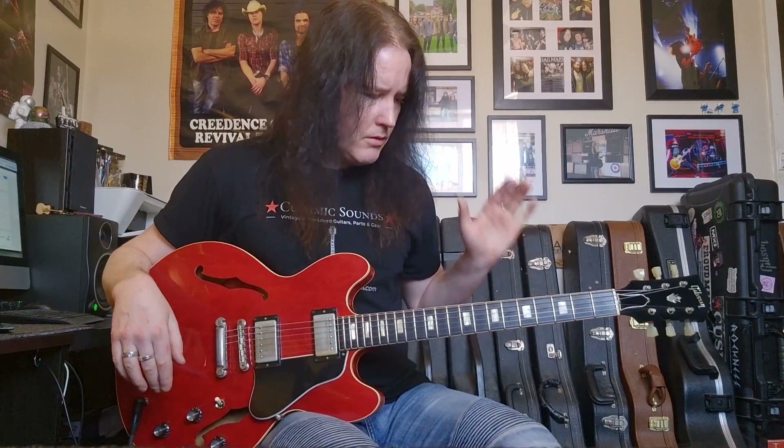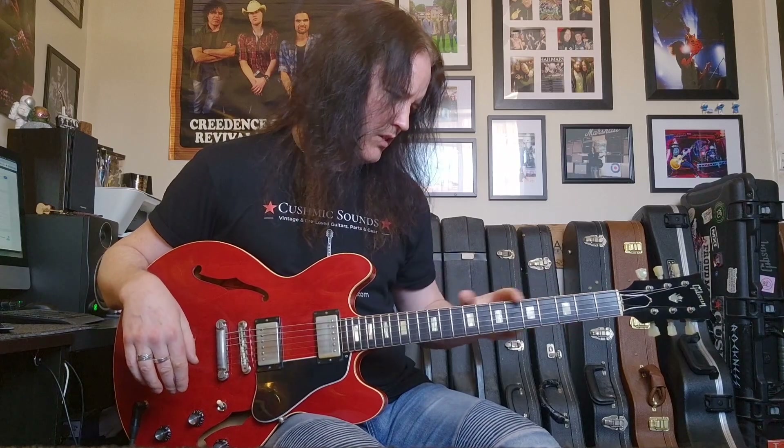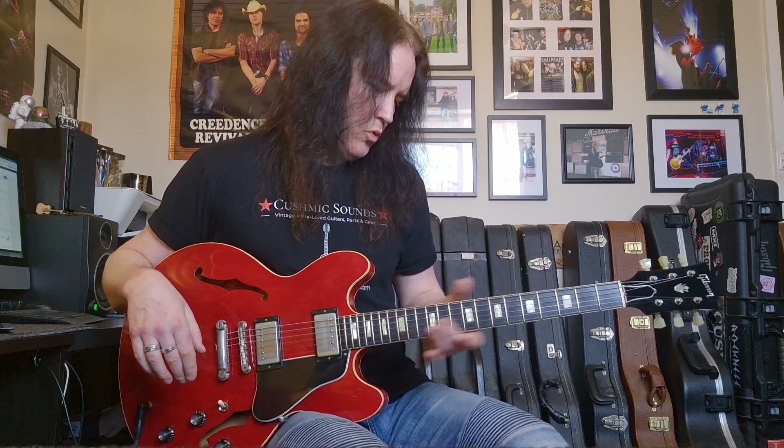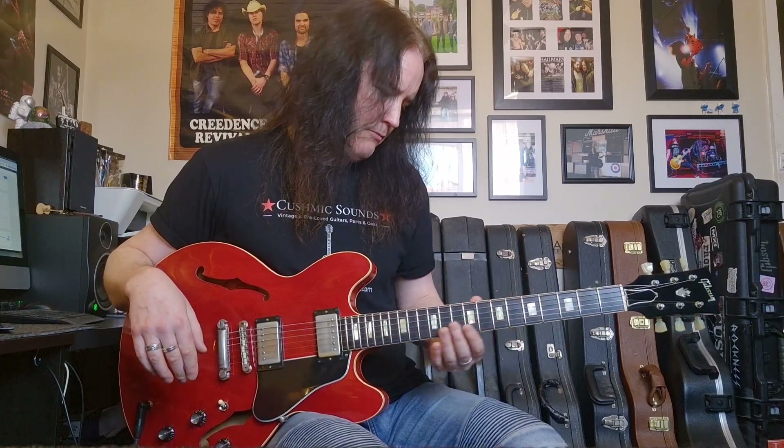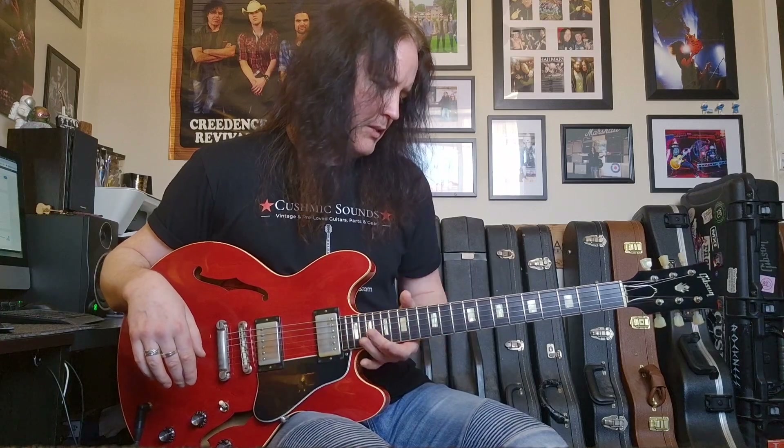Now the neck shape — from here to here you're looking at about a C shape, a comfortable C shape, not super thin, not super thick. And then up towards the body it sort of fattens out a little bit, so more of a D, a slimmer D, but really cool, comfortable neck.